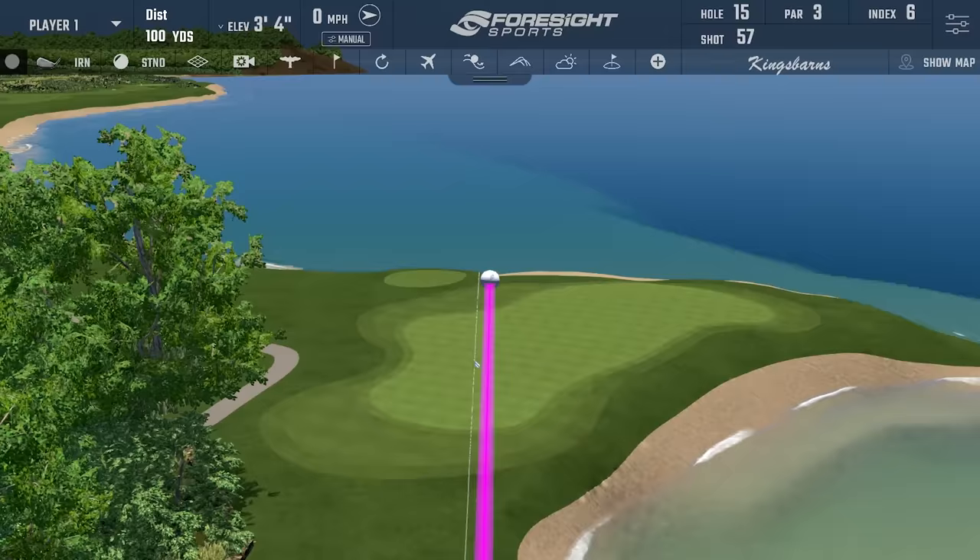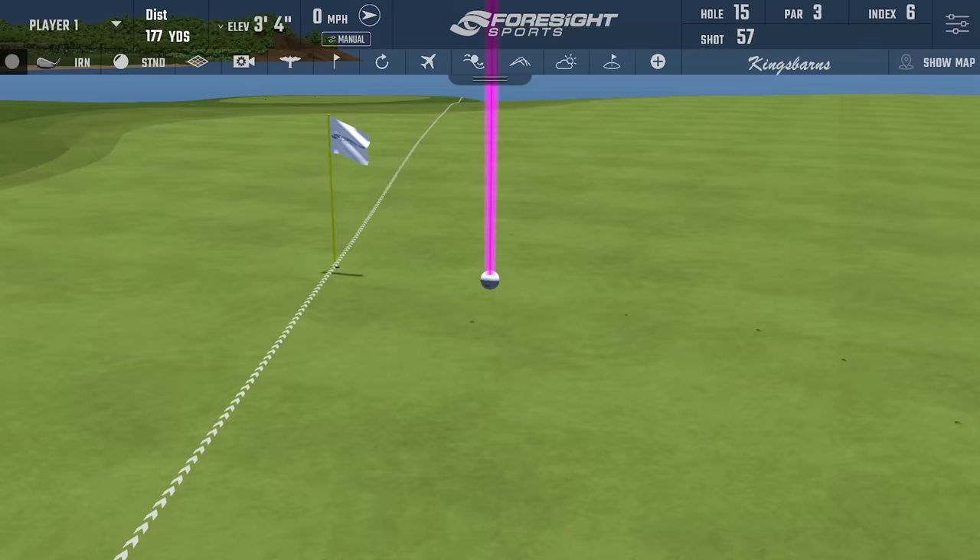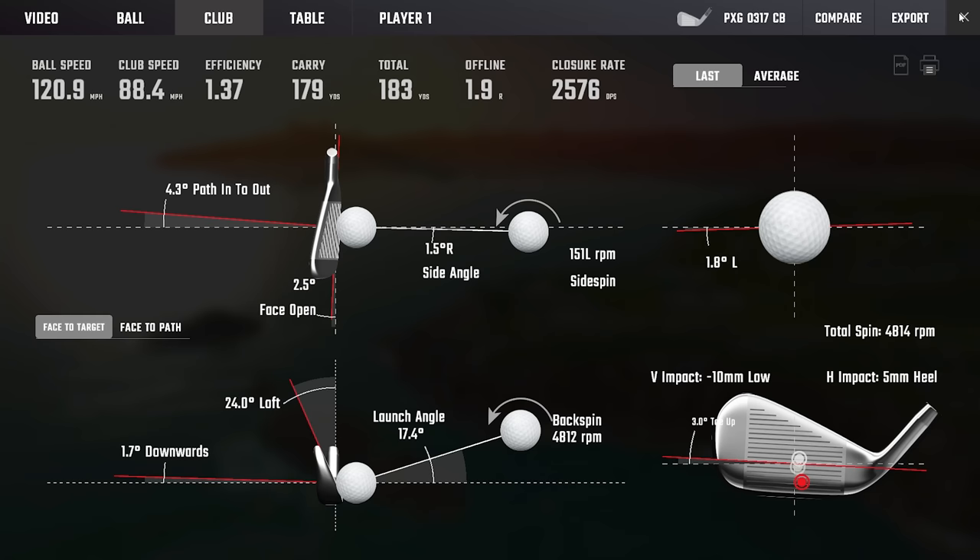You're thin, but pretty good. The last couple of strikes have been really nice. That thin one — your club head speed or ball speed, nothing really is affected. It's been still pretty good.